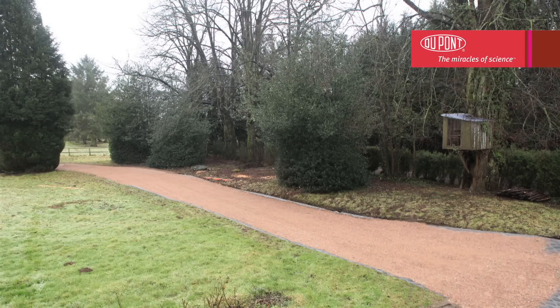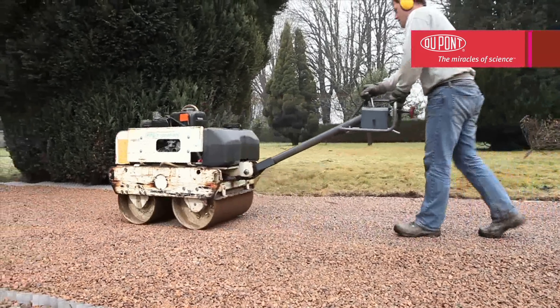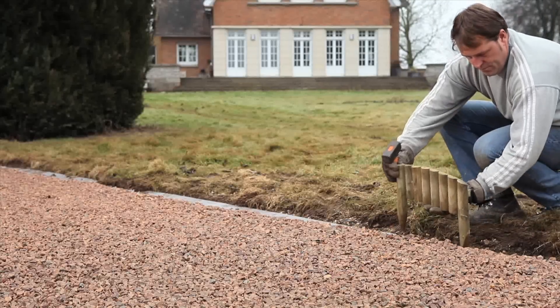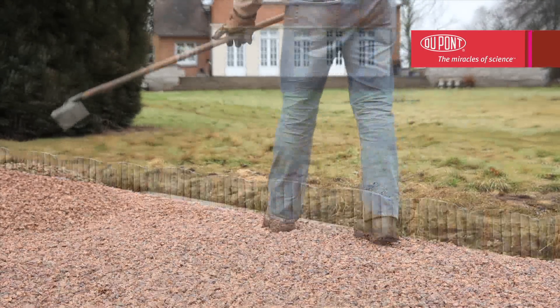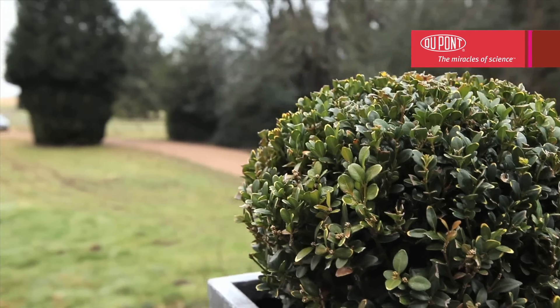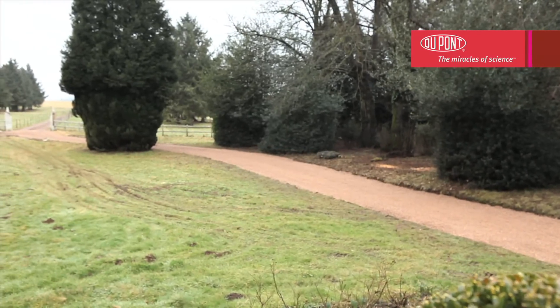Once all the cells have been filled, compact the whole area using a roller. This will provide a more level surface which will be even more stable when used. For best results, you can add finishing borders of your choice or simply cover the edges with gravel. You can now enjoy the comfort of Dupont Plantex Ground Grid every day.